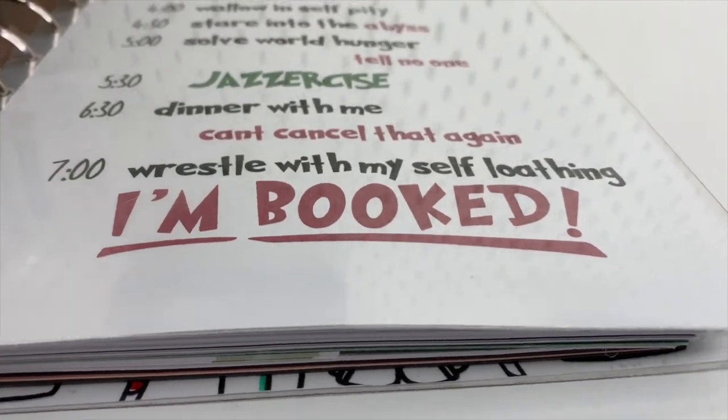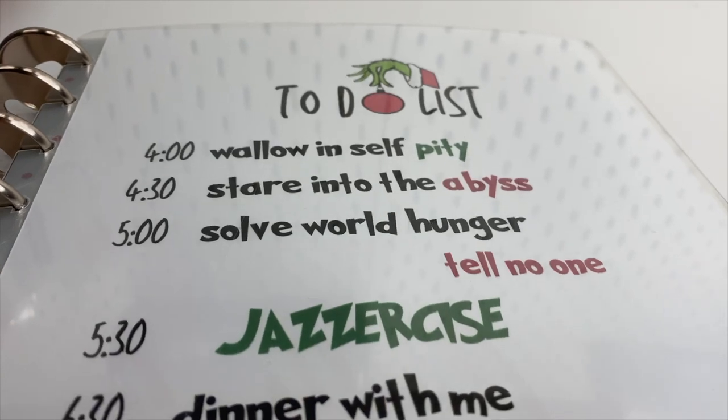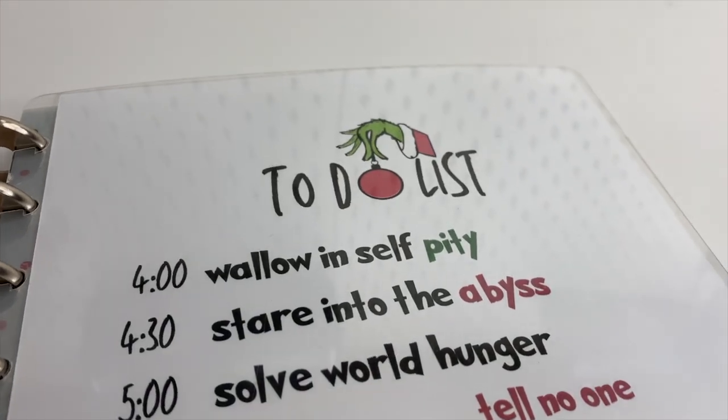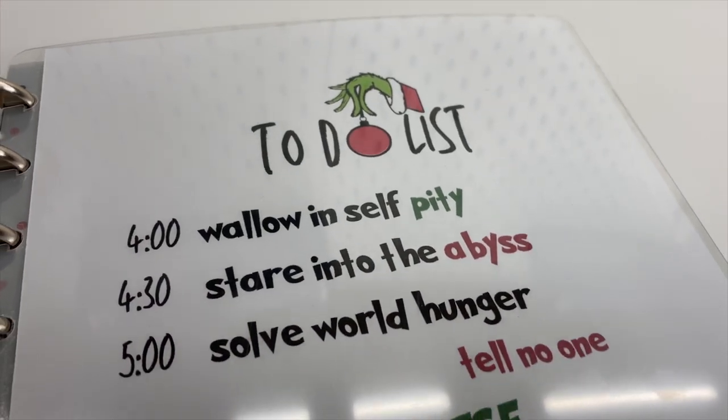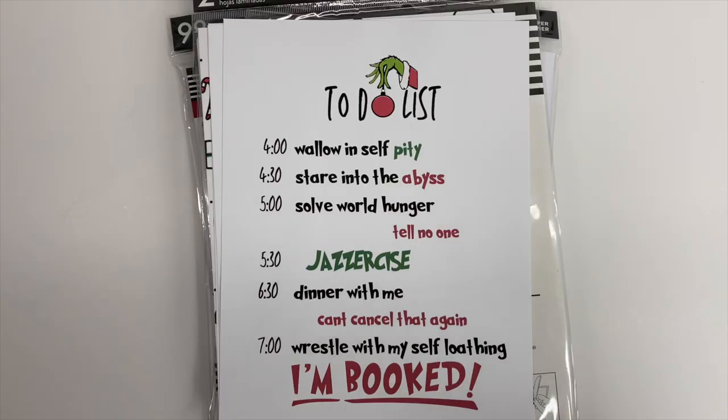Hey guys, it's Ashley. Today we are going to be getting my Christmas planner all set up and ready to go. Of course, I had to use the Grinch's to-do list as my cover. If you know me, you know I absolutely love the Grinch. I am so excited to get this thing set up with you guys.